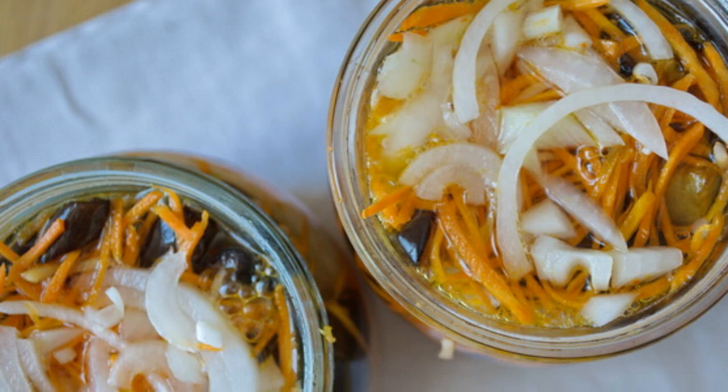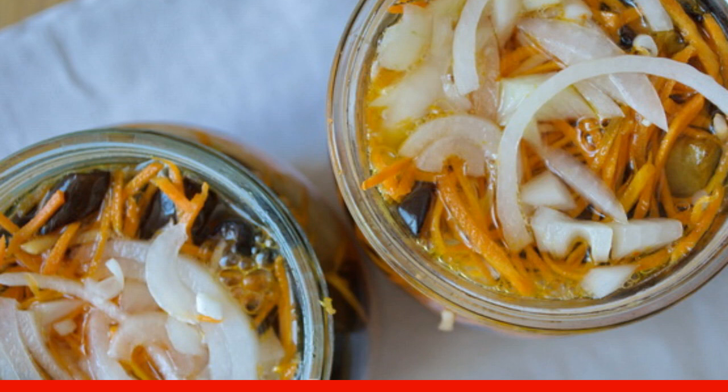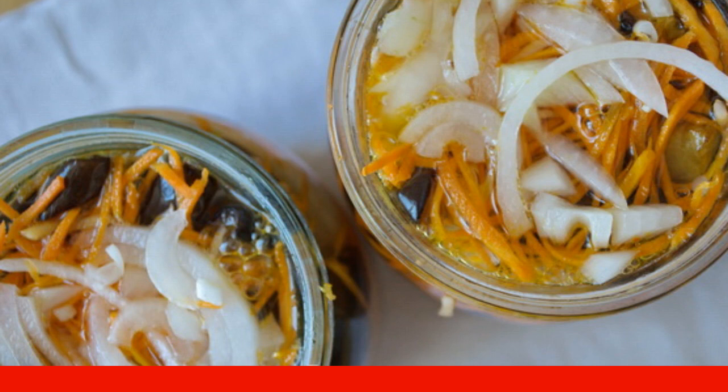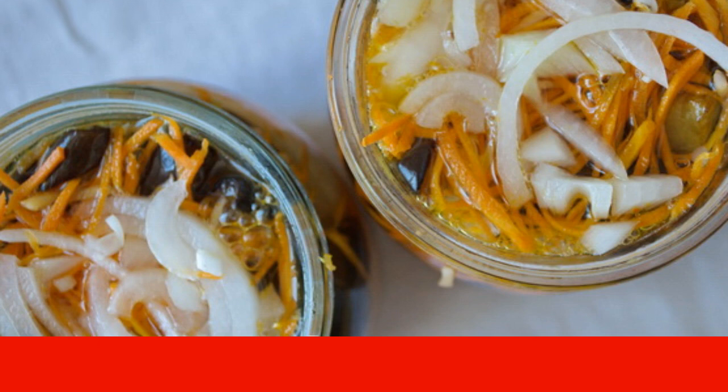Bring water to a boil in a small saucepan, add salt and sugar. After boiling, pour in the vinegar and let the sugar completely dissolve. Pour the hot marinade over the vegetables.